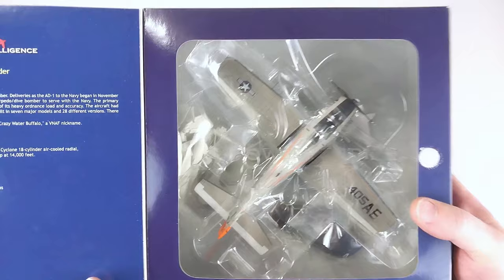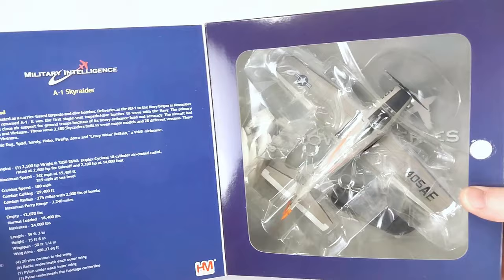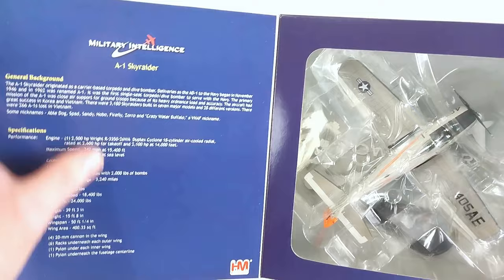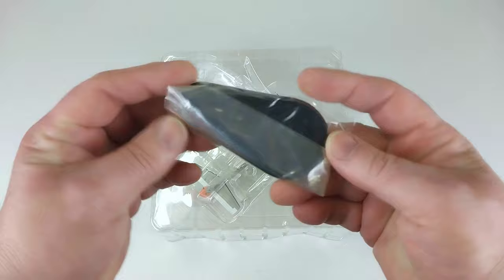We'll open up the box and have a look inside. As you can see, they are quite a large aircraft for what they are. We've reviewed a Skyraider before, so if you've seen that review you'll know a fair bit about it. This is the usual Hobbymaster presentation — it has the details of the aircraft in the flap.